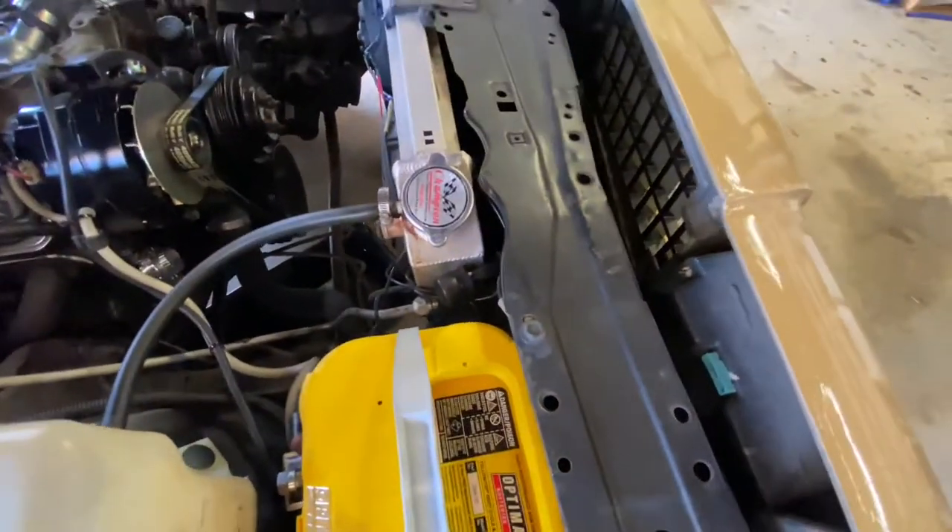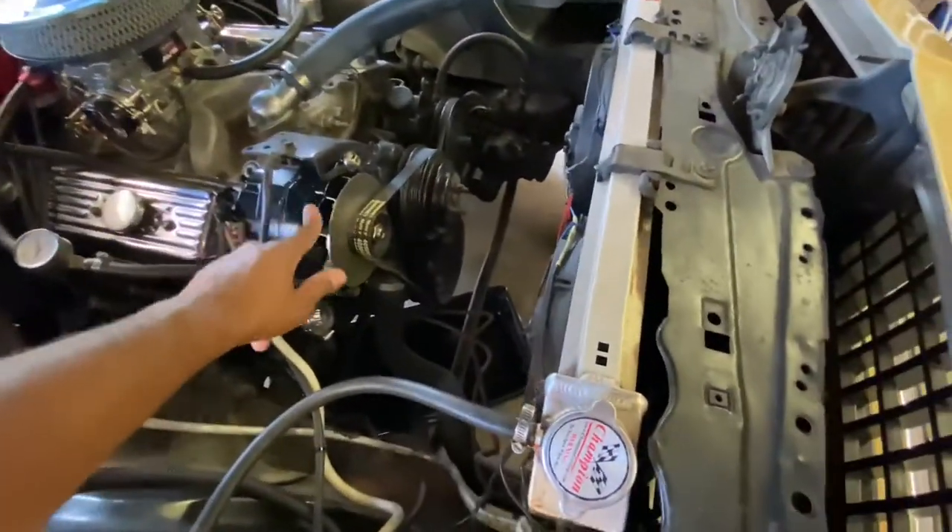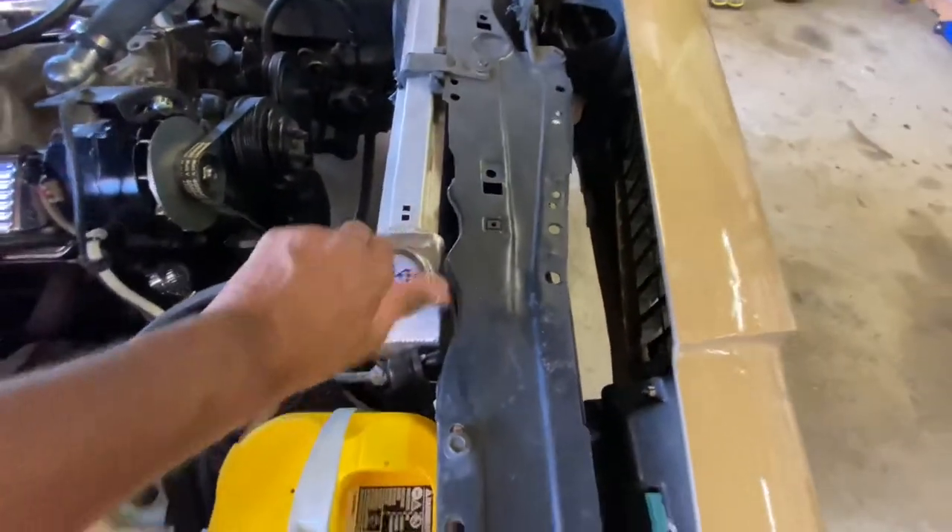But this is the problem right here, y'all. Got the new battery, new terminals, new alternator — new alternator. I told y'all I was going to upgrade the alternator. But yeah, check it out.